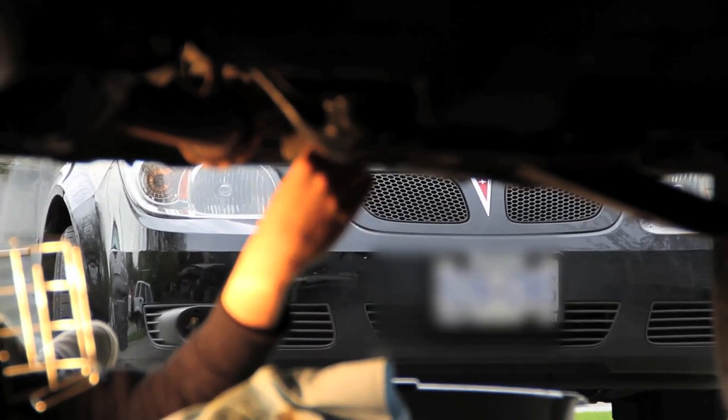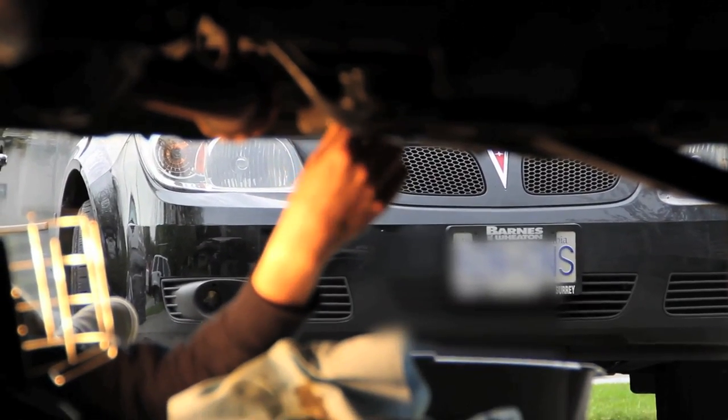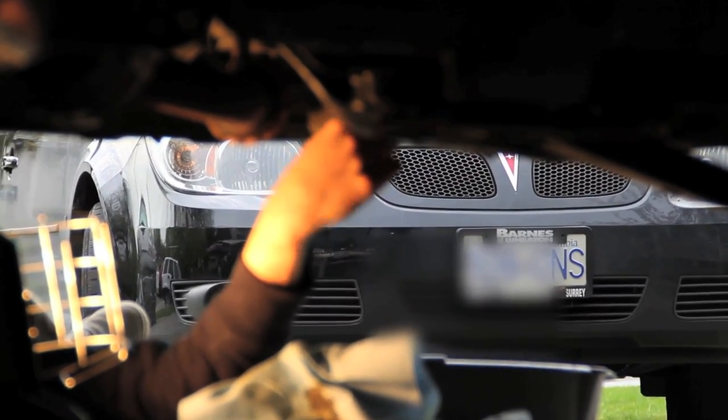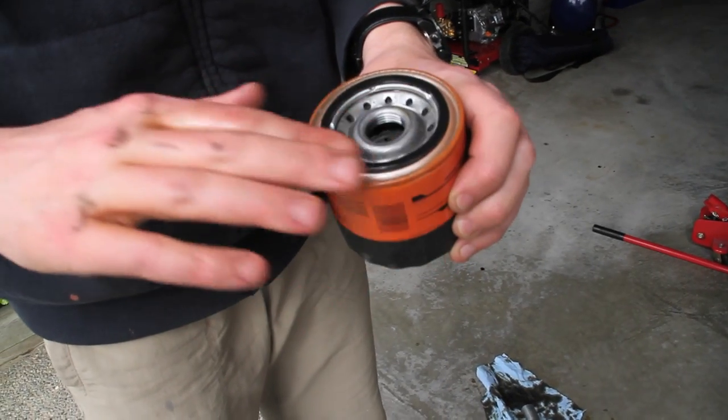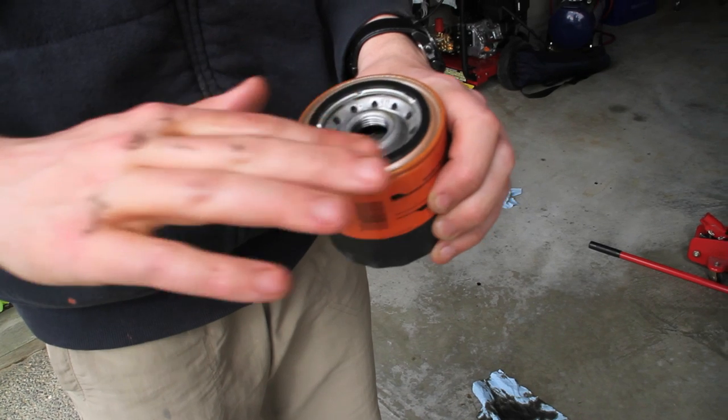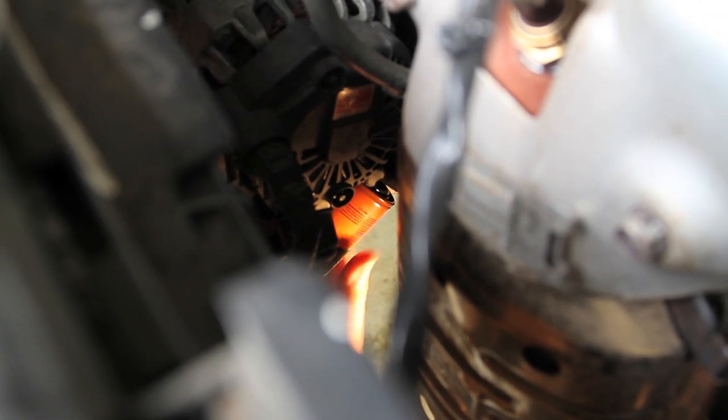Now reinstall the drain bolt and make sure it's tightened down properly because you don't want to be leaking oil. Put a bit of oil around the seal of the new filter — it can be used oil or the new oil you just bought. Then tighten the filter back on and make sure it's snug, because once again you don't want it leaking oil everywhere.